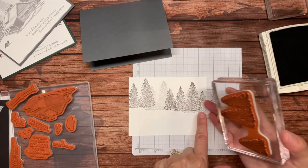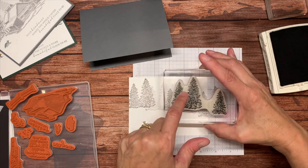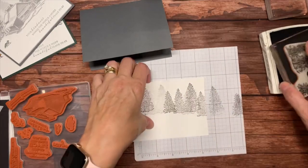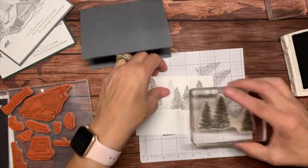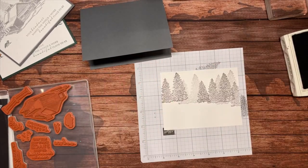I stamped off the side here, so I don't want to do a second-generation stamping right now because I may get a line from where it hit the edge of the cardstock. So if I want some trees in the back I'm going to stamp off first and then put some more in right there. Now I have a pretty good forest going on.